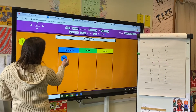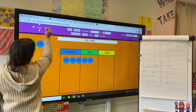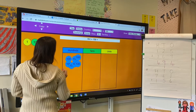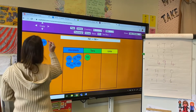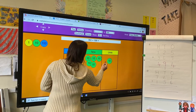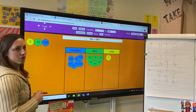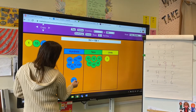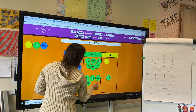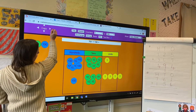I've got 761: seven hundreds, six tens, and one one. Now I'm going to add 156, so I need my one hundred, five tens, and six ones.